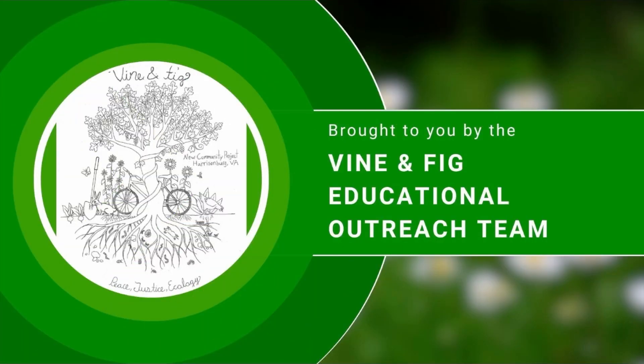Espero que les haya gustado. Gracias por acompañarnos. Nos vemos la próxima. ¡Gracias!